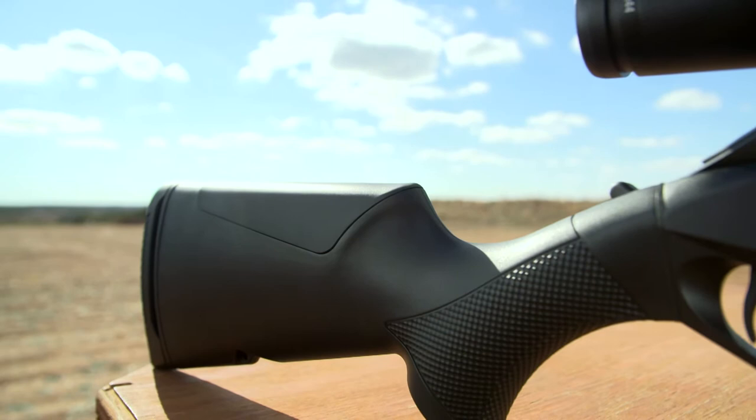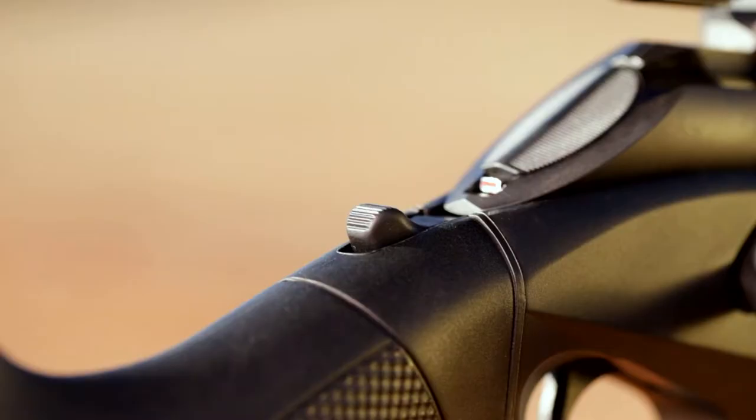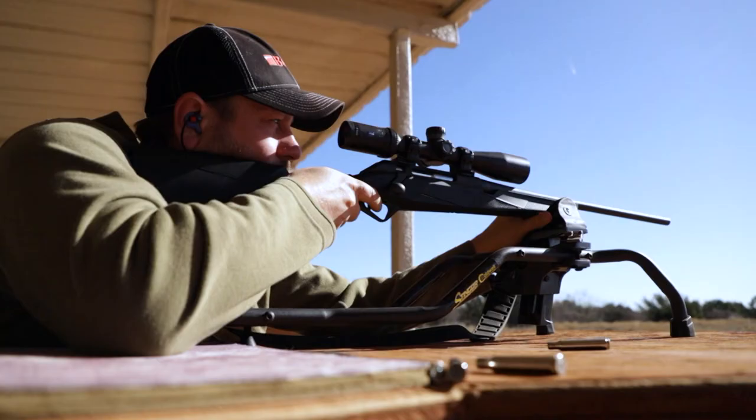You may notice that the Benelli Lupo stock looks a lot like a Benelli shotgun stock — it's similar in many regards. This is one of the benefits of the chassis-style receiver we've developed. It breaks the stock into a fore-end and a buttstock, just like a shotgun. This allows us to use our shim system to adjust drop and cast, just like on a shotgun. We've also developed a new trigger-reach adjustment shim as well.